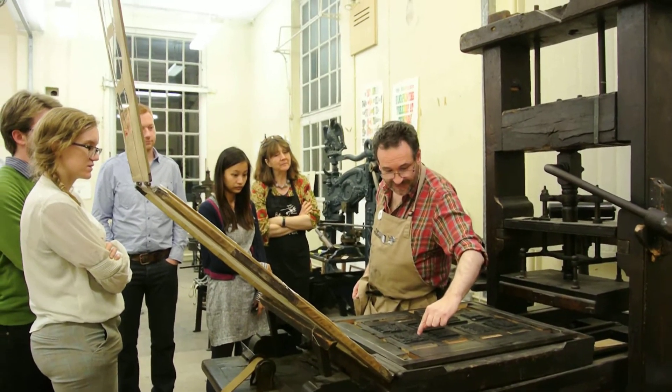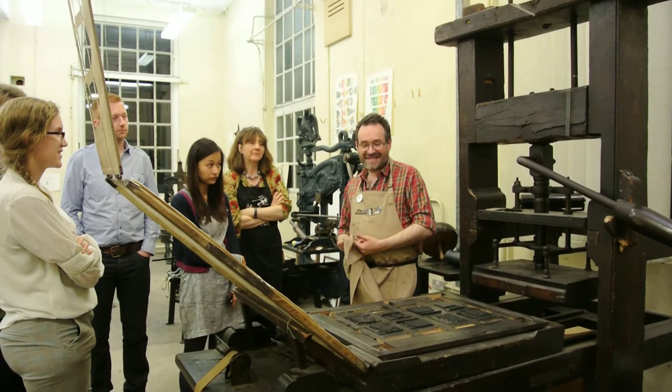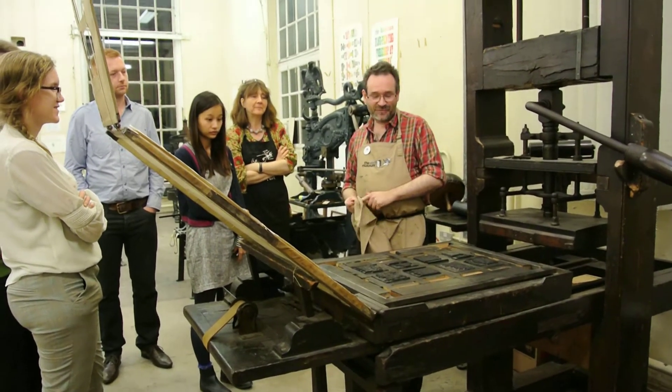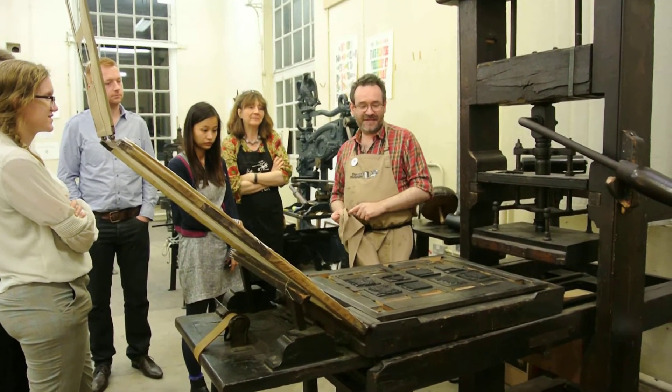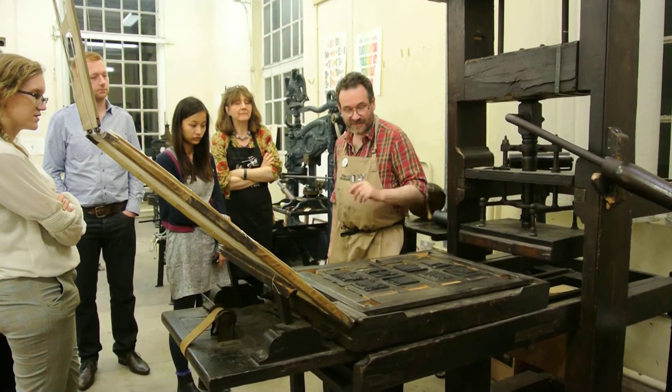You can see some of the type is actually very loose here because we've had various bits out — we've got a project on the way that needs that black leather type, so we've started to raid the form. So I can't show you how tight it is, but if you look at this bit of type, for instance, that's completely solid and hasn't been raided.